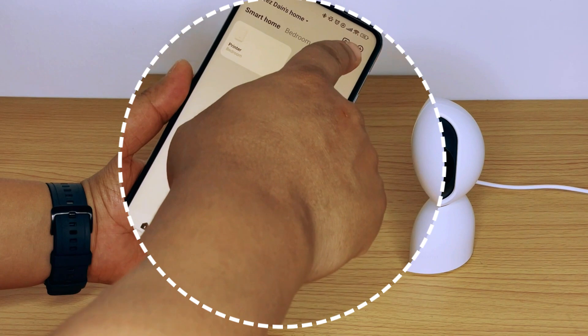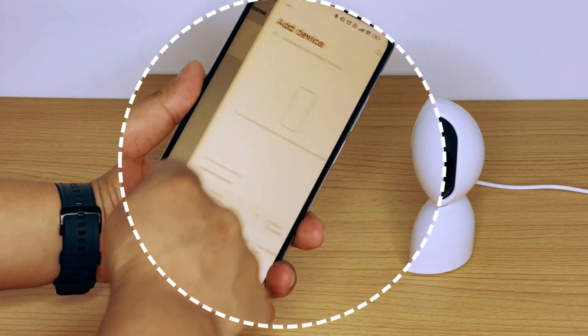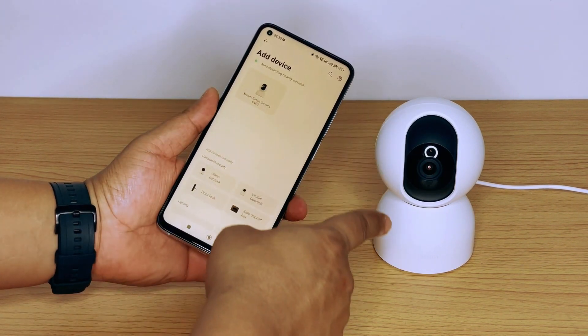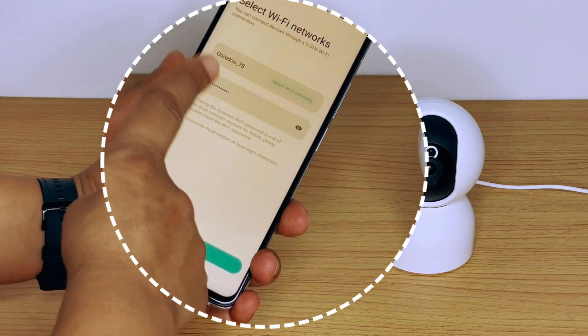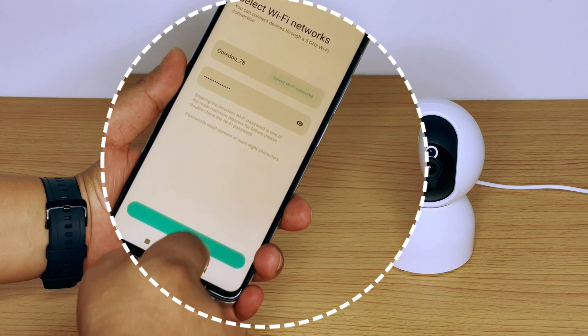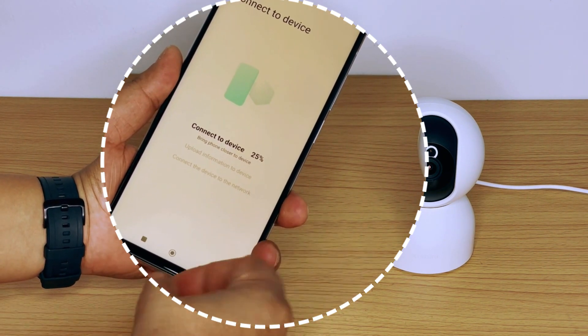Thereafter, press the plus icon located at the top right corner of the app, followed by clicking 'Add Device.' You will now be able to see the device already visible on the nearby devices available. Next, the unit will require your Wi-Fi connection to be confirmed — check if the Wi-Fi details are correct before proceeding.